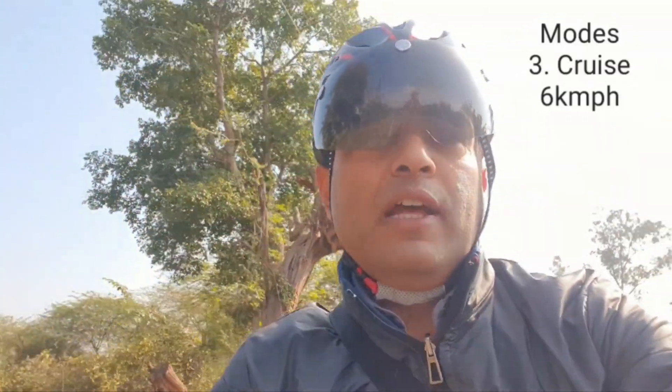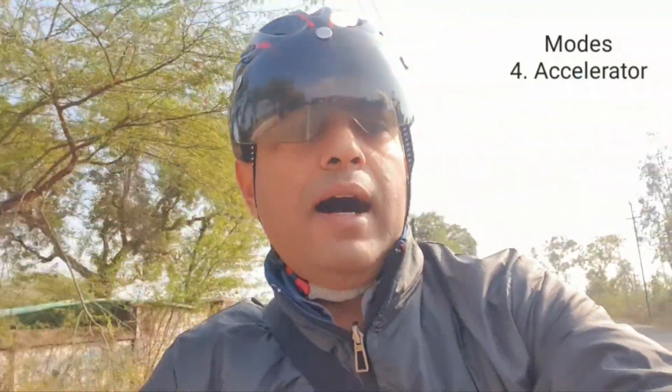On a normal smooth road I ride it normally, otherwise I put it on pedal assist mode. When riding uphill, I use the accelerator or pedal assist depending on the situation. Based on my 3 months of experience riding this cycle, I highly recommend it for everyone.